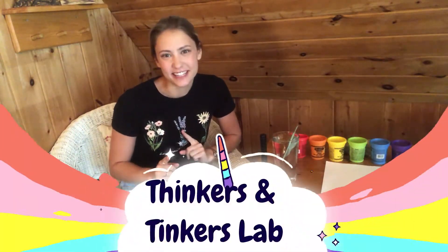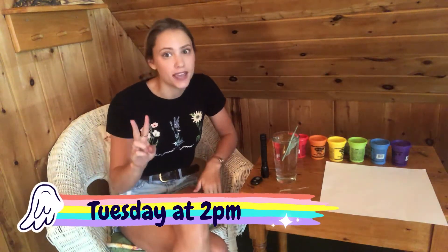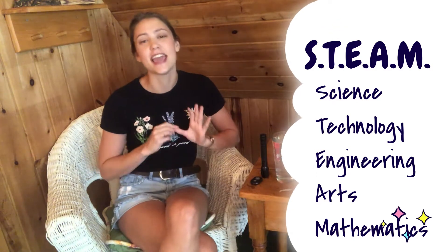Hi Gravenhurst and welcome back to your Public Library's Thinkers and Tinkers Lab Home Edition. I'm Jen and I'm with you every Tuesday at 2 p.m. with fun STEAM activities — science, technology, engineering, arts, and mathematics activities that you can do at home. Today, we're once again investigating the S in STEAM, which stands for SCIENCE.